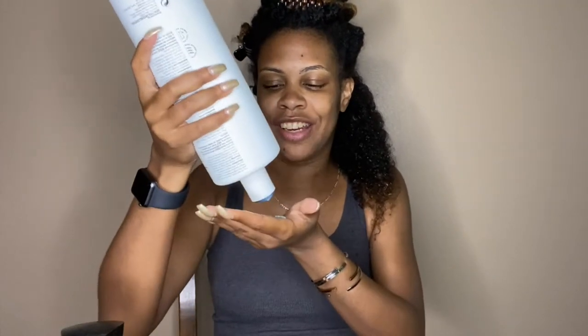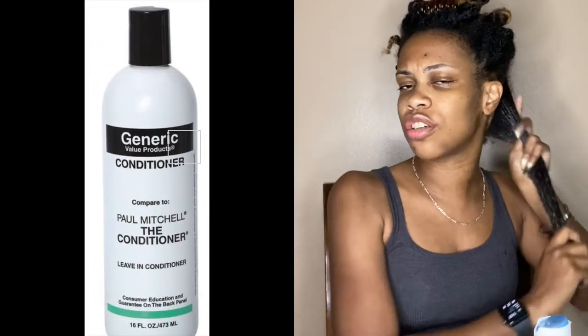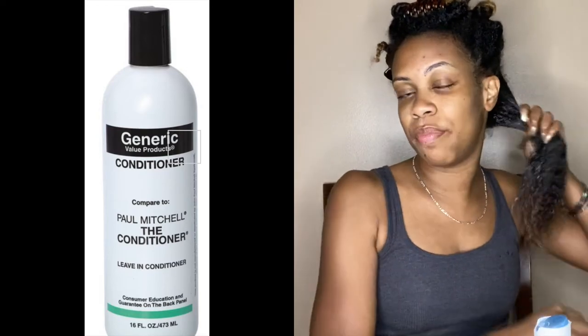I know that the Paul Mitchell The Conditioner can be a little pricey. I've heard they have a dupe for it — I think it's either at Sally's or Trader Joe's; I'll try to find a picture and insert it here. I think I got this big bottle on Amazon. My hair is now thoroughly coated, so I'm just going to subsection and then go in with the gel. As you can see, it's definitely weighing down my hair, which I love.